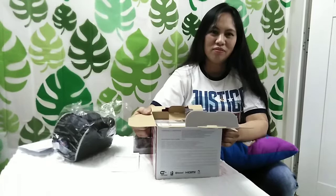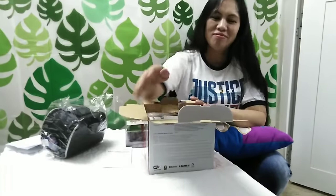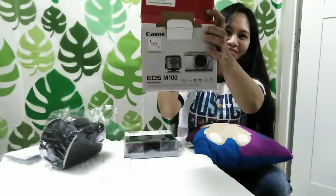God is good because now we have a Canon camera. Thank you Lord for the blessings. That's why we are excited. So we will unbox the Canon EOS M100 and she will open it and show you.